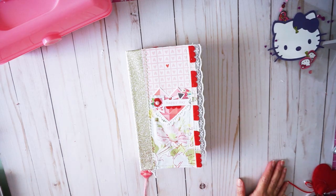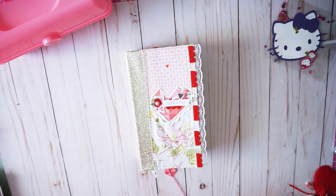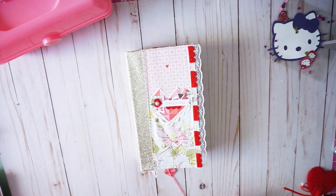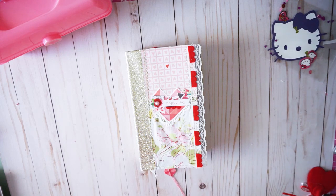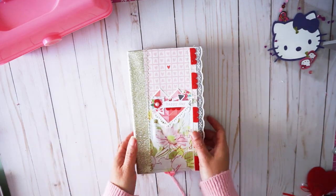Hello my crafty friends! I am here to show you a flip through of a Valentine's junk journal that I put together. I started journaling and the other signature is going to be to document the day. And by the time you watch this video, it will be Valentine's Day. So let's go ahead and show you.